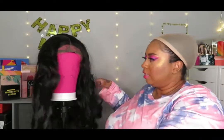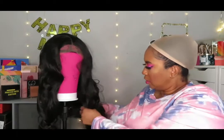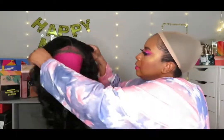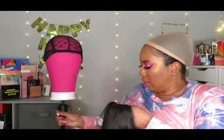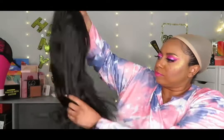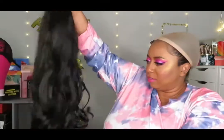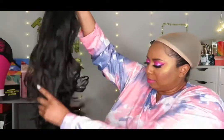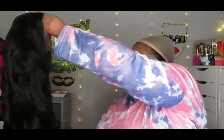24 inches — look at that, so nice. This is synthetic too, guys, and it is heat resistant, so you can curl it. Per the Amazon directions, I'm just giving it a few shakes and running my fingers through it. The hair feels good — it has a nice, good texture. I don't have a comb, just running my fingers through it.